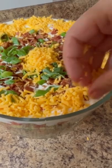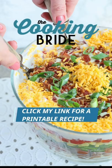Finish the salad with one cup of shredded cheddar cheese. Cover the salad and chill for three hours before serving.